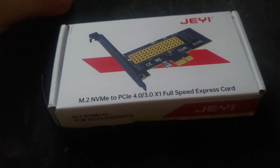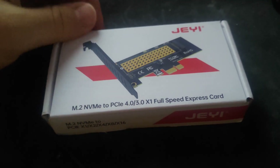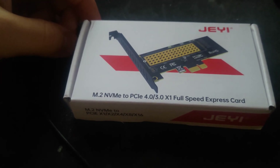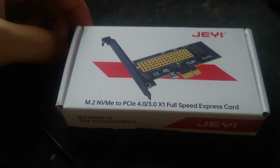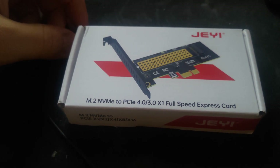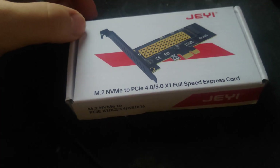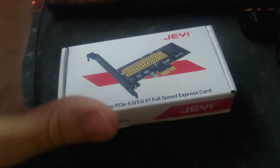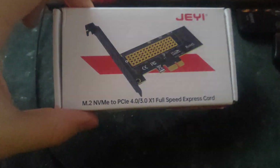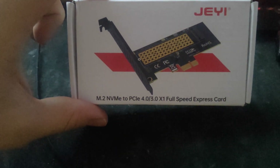That's more than enough, since this motherboard doesn't have an M.2 slot — it's the only way to get M.2 working on it. It's still better than using a regular SATA SSD, those 2.5-inch drives with SATA cables and connectors. I still need to check if this motherboard supports the M.2 protocol, so it might not work on that particular motherboard.